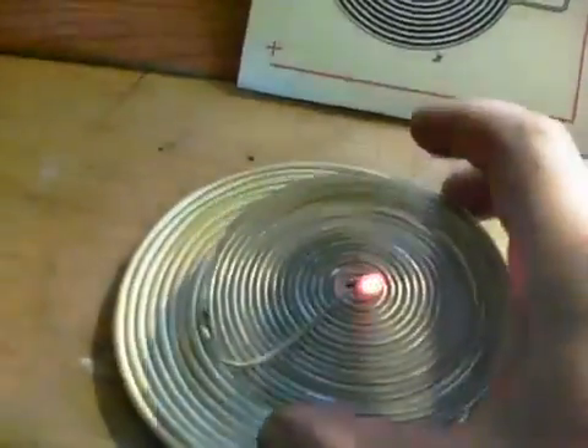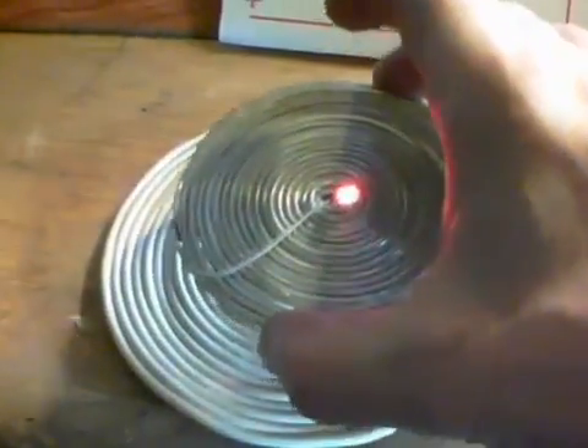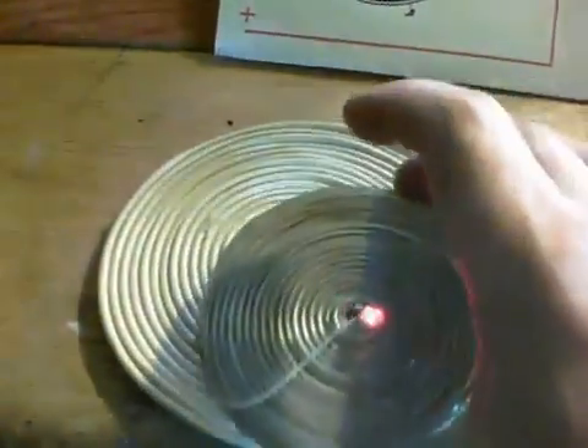If we put another pancake coil on the top, wireless transfer. The range here is about an inch or so — good lighting and it lights up to a little bit of a range. You can move it around on the top of there.